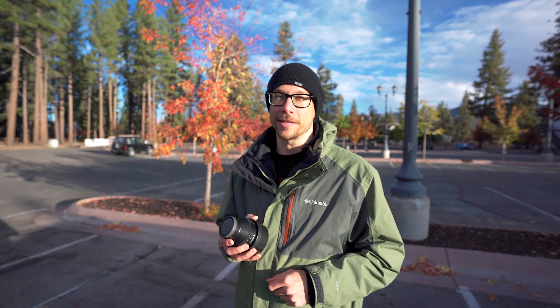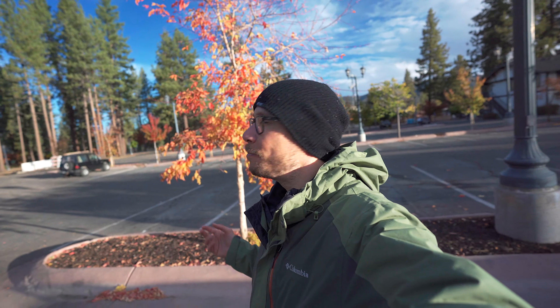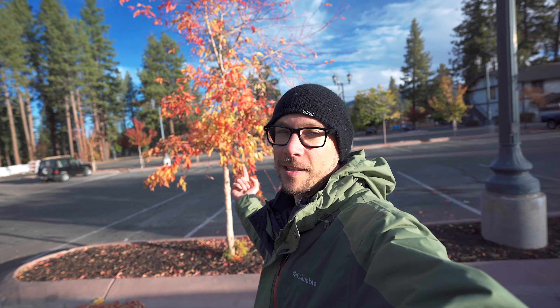We've made it to Big Bear, California. As I stated earlier, we're going to be comparing Cody's 85 1.4 to my 90 2.8. And if you're familiar with either one of these lenses, in your mind you might have a clear winner, but I think these results might surprise you. We chose Big Bear because the fall colors are out — we went to Bishop a little too early. That's why we chose this area in particular. Let's do this.